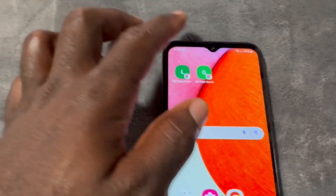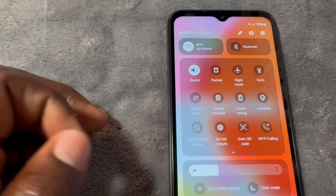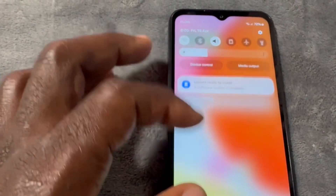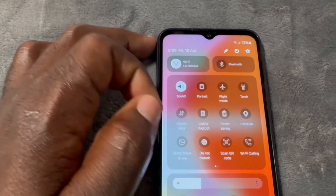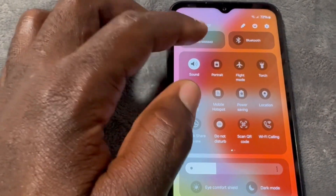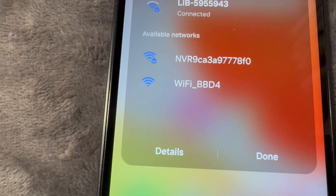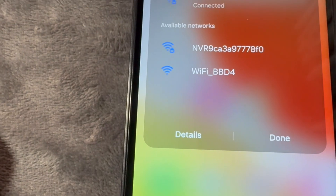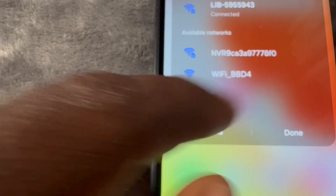Next thing, you're going to turn off your mobile data. Mobile data is turned off, and you're going to go to Wi-Fi. When you go to Wi-Fi, you're going to see an open Wi-Fi name: Wi-Fi underscore and a four-character code.